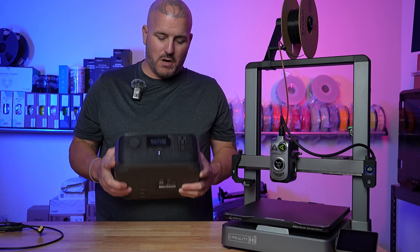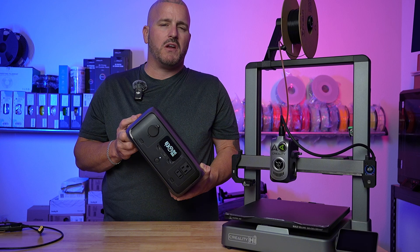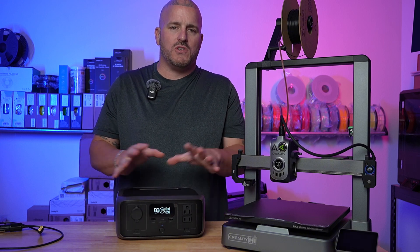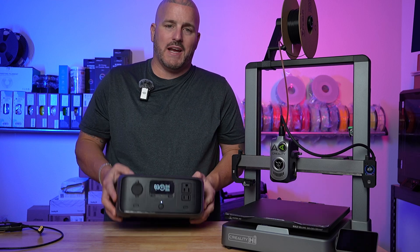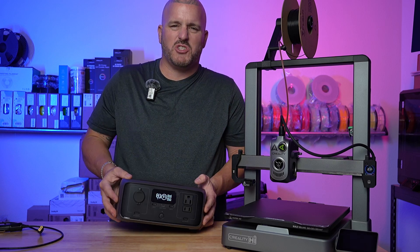Being bored, I started thinking, I wonder if you could use this to power a 3D printer — like if you're going to a convention or wherever and just need to print something. So I got the Creality High here, hooked it up, and let me show you.